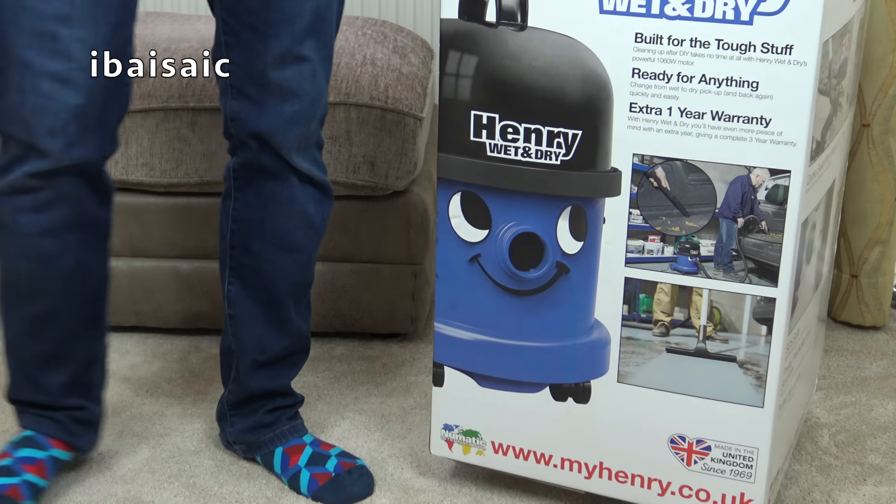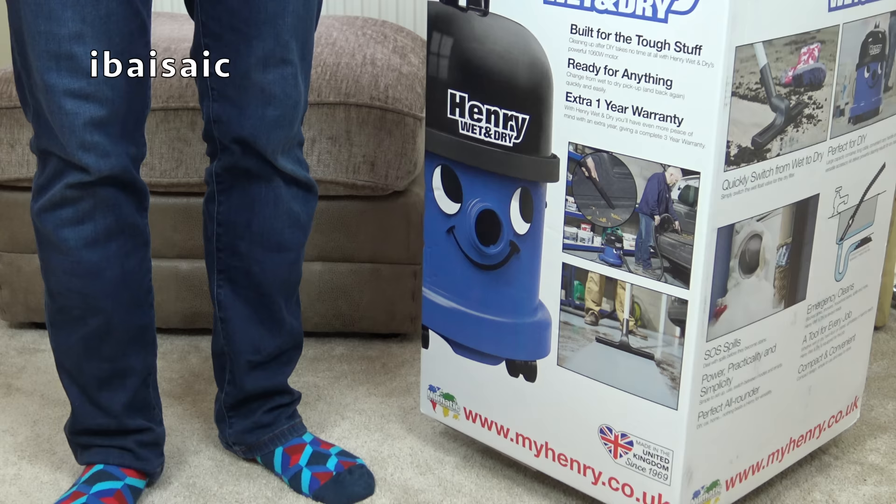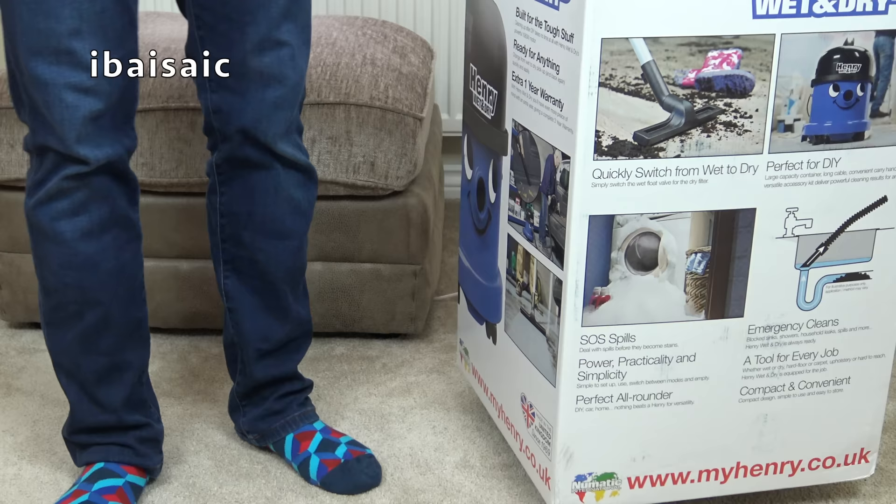Hello everyone and welcome to day two of Pneumatic Week. Today we're going to be having a look at a Henry — but no ordinary Henry. This is Henry's big brother: Henry Wet and Dry.